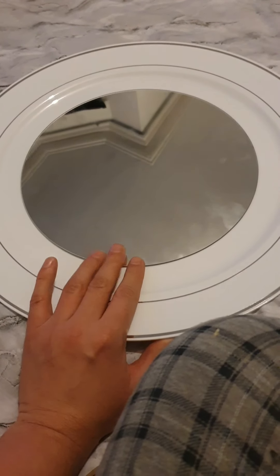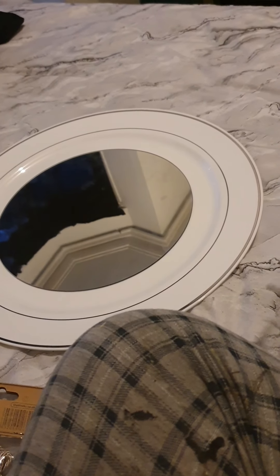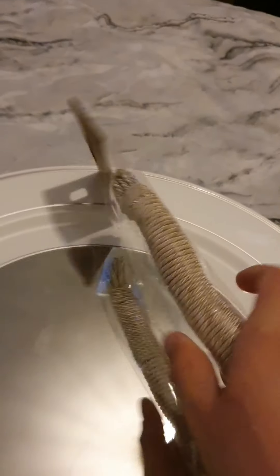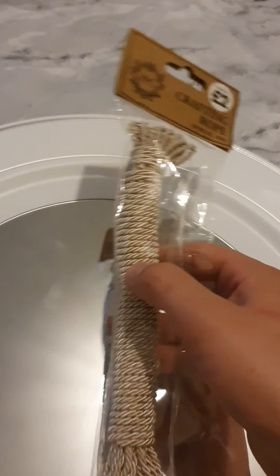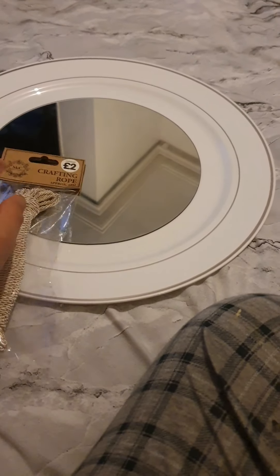I've got some little colorful gems which I'm thinking of putting all the way around. And then I'm thinking of maybe getting a drill and drilling a little hole, because I've got some of this rope — you can pick it up from The Works in town for like two pounds.